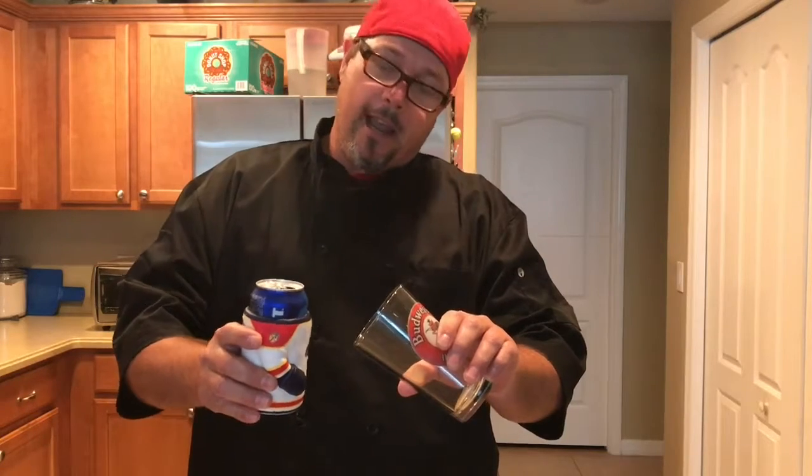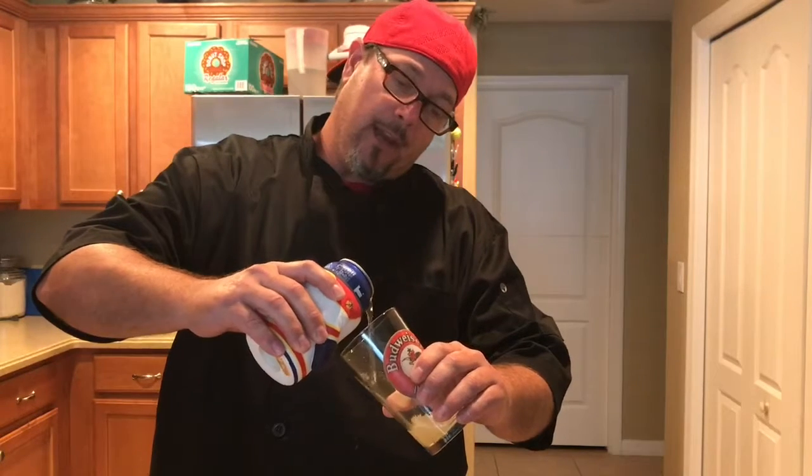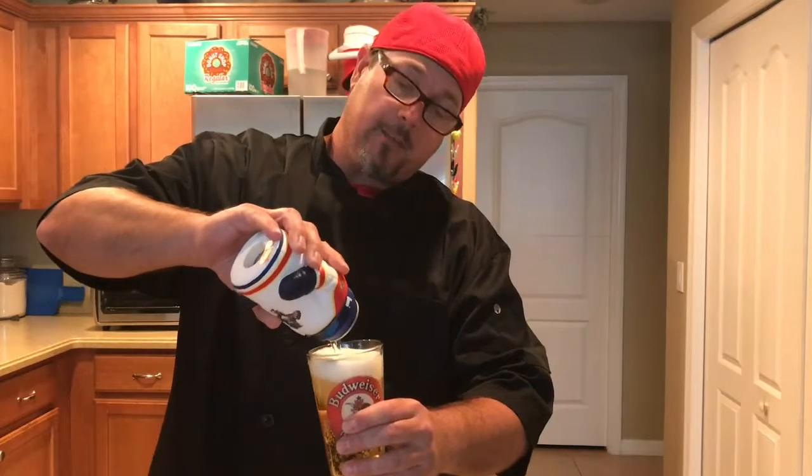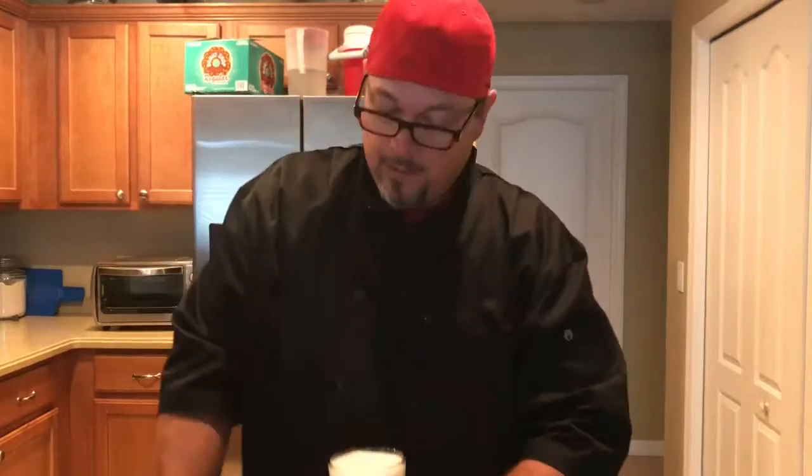We take a glass, one pint, we take our beer. You hold it on a nice 45 degree angle. And what I like to do is get the other angle of the beer coming in like this. And we pour it nice and slow. For those out there that want lots of head, pour it fast. But if you want to keep it nice, pour it slow. There we go — there's the perfect beer.